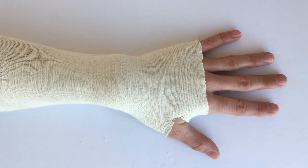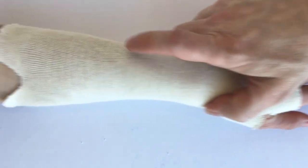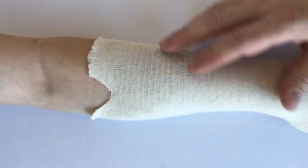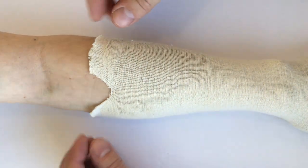One of the issues when using a compressive stocking like this is that what is good for the wrist may not be so good for the forearm if the forearm is a lot bigger. These typically come in one size.